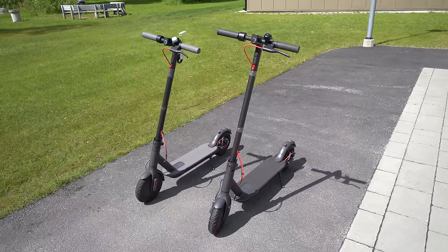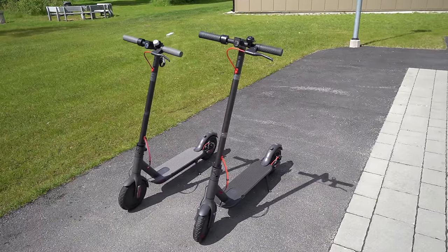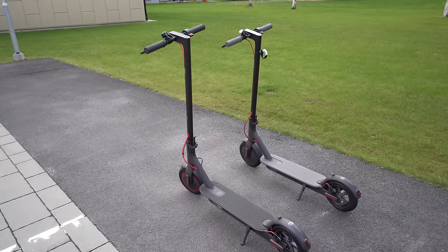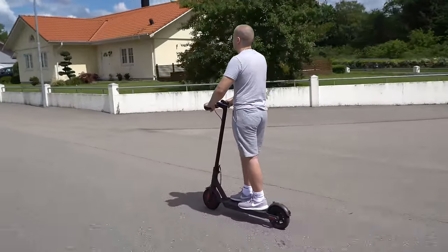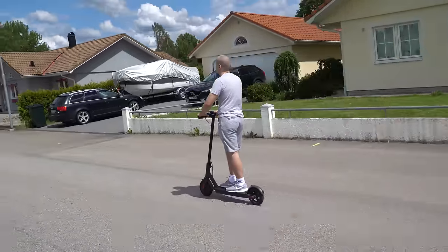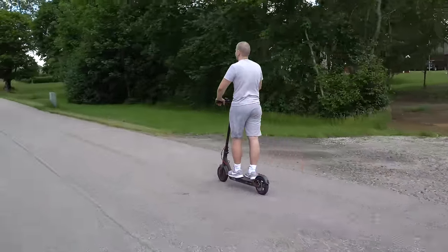You can see how these two scooters look next to each other. The Pro version is taller and a much better choice for taller drivers, as the handlebars are in a higher position and you have more space for your feet. In terms of driving experience, the Pro version feels much more responsive and more pleasant to drive — the extra foot space and better driving position are definitely a plus.